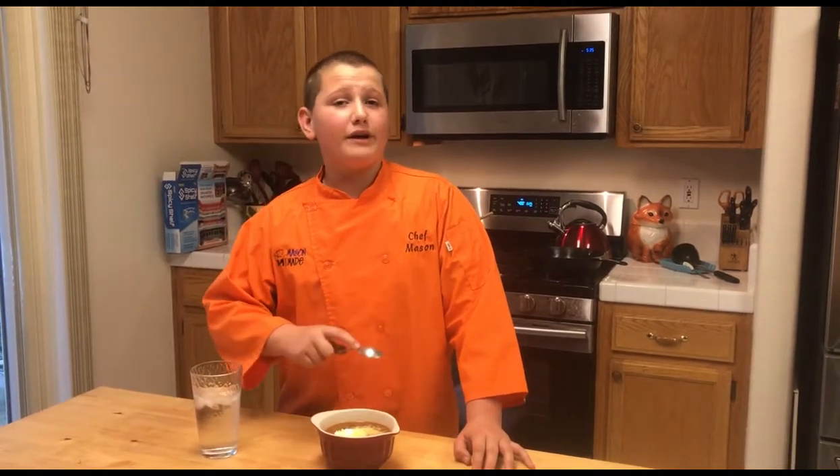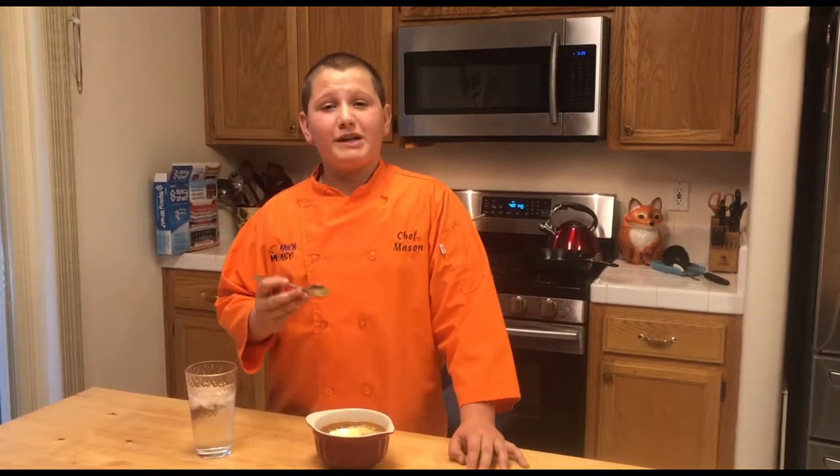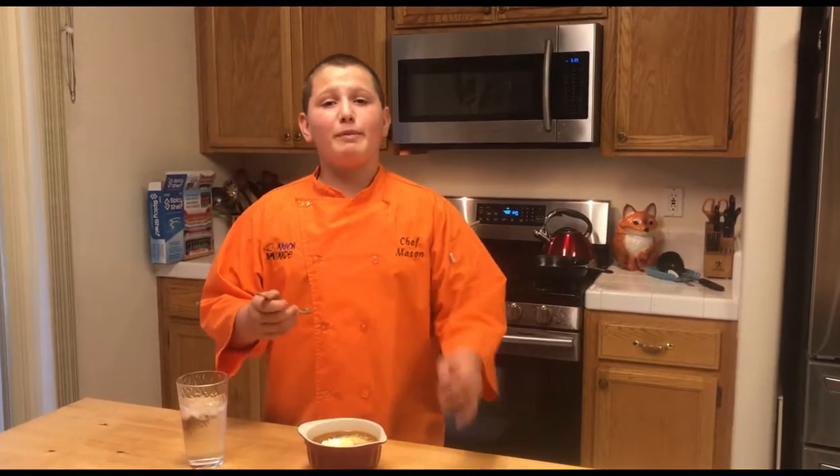This is another one of our social media recipes, and as always, the recipe to this dish will be posted in the first comment of this video.